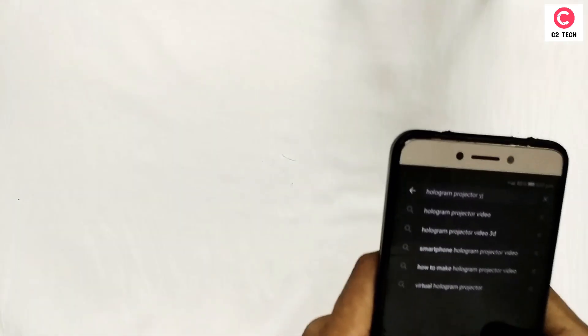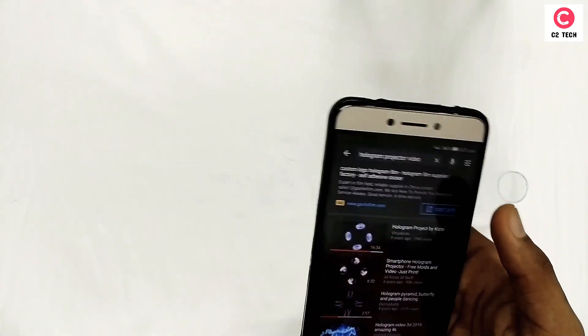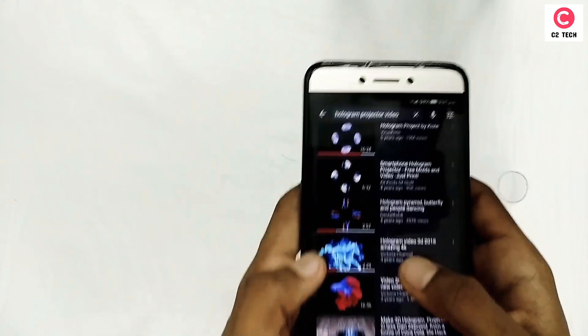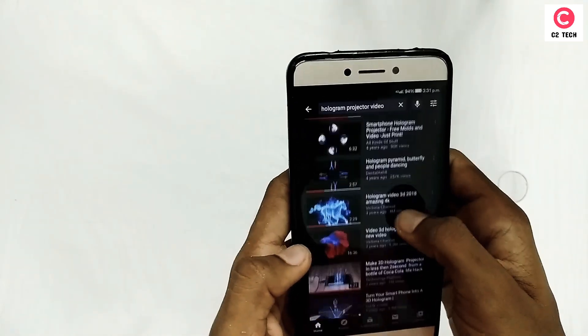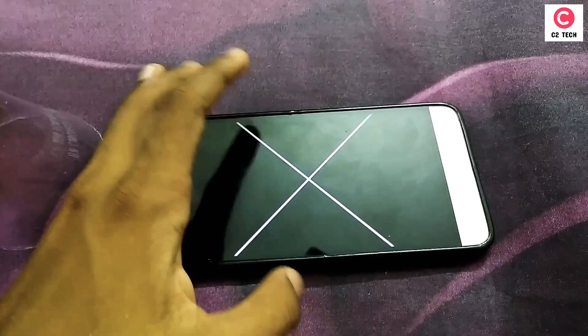If you click on the first video, you can click on the first video. If you select this video, you can click on the link in the description below, and you can click on the first video.